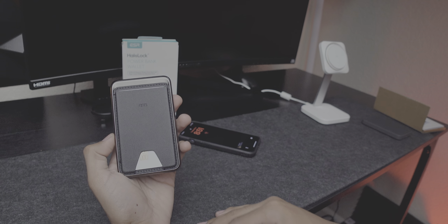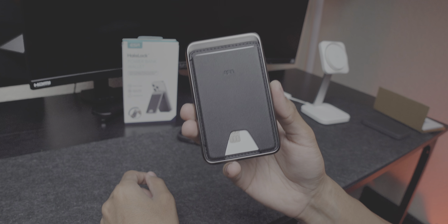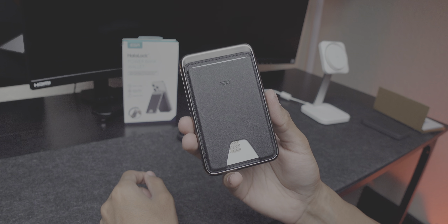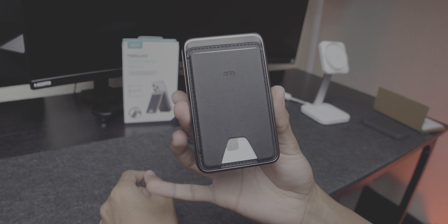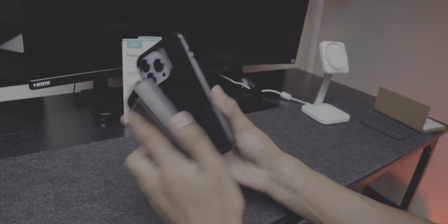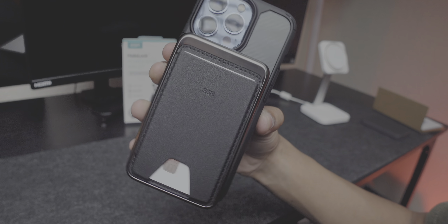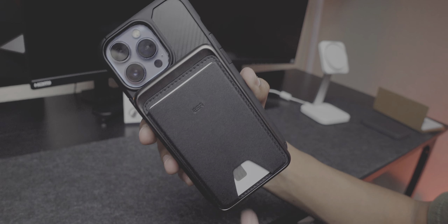I love this power bank so much I'm personally giving it to my dad. ESR, if you're watching — hook my dad up with another one! He does the same stuff as me and it would be amazing if you could send one out so I could gift it to him for Father's Day.